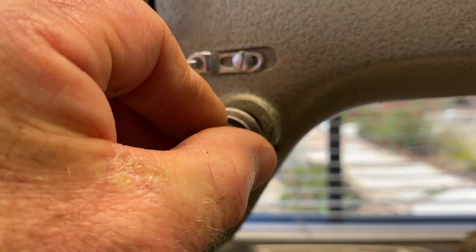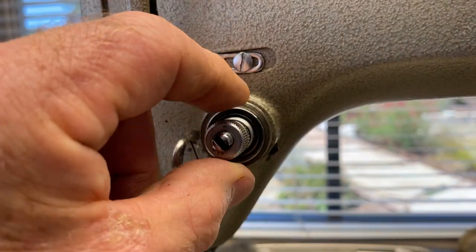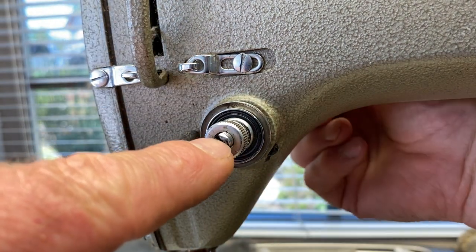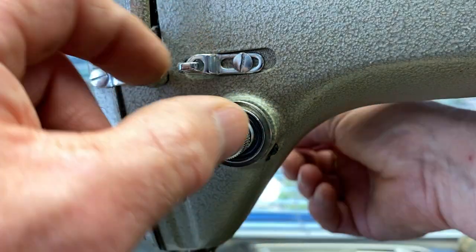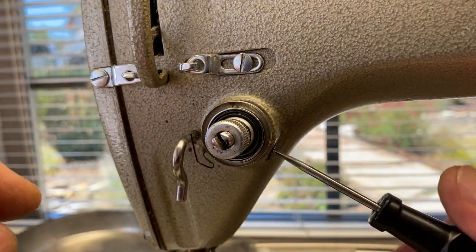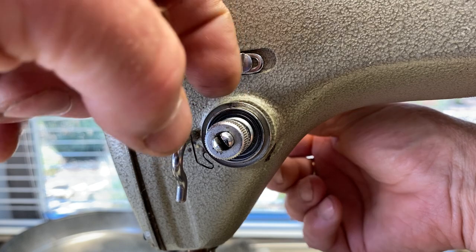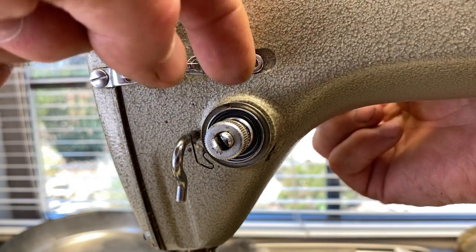Then you put it in the hole and when you raise the presser foot up, see how the tensioner pushes out? That's what it's supposed to do. So you lower the presser foot, you push the tensioner in, and then you tighten the little screw that holds the tensioner in. And then when you raise the presser foot, it doesn't push the tensioner out, it releases the discs. So you got tight tension discs here and then I raise the foot and now they're loose.